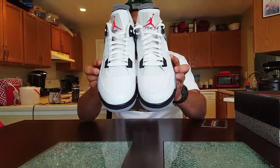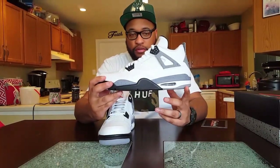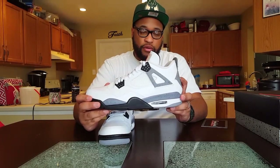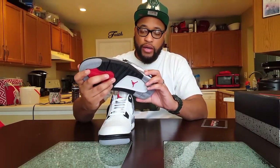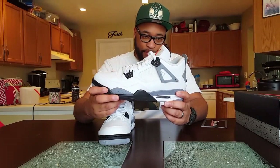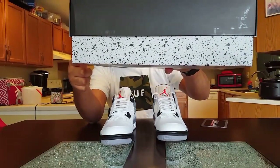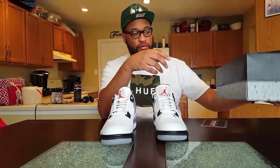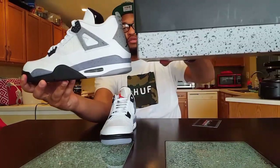The White Cement 4s — the difference between this pair and last year's retro is the cement design. The gray on this is darker than the pair that came out last year. Last year's release had a really light gray compared to this being a little bit of a darker gray. For example, on the box, this cement gray is the 2016 color, compared to this right here. You can tell the difference.